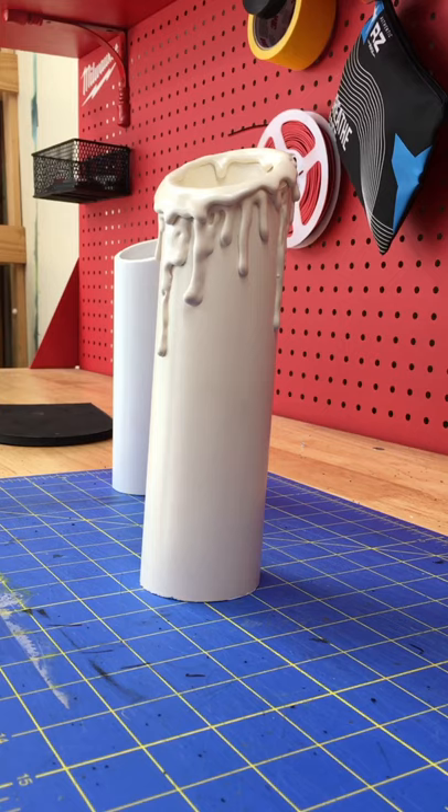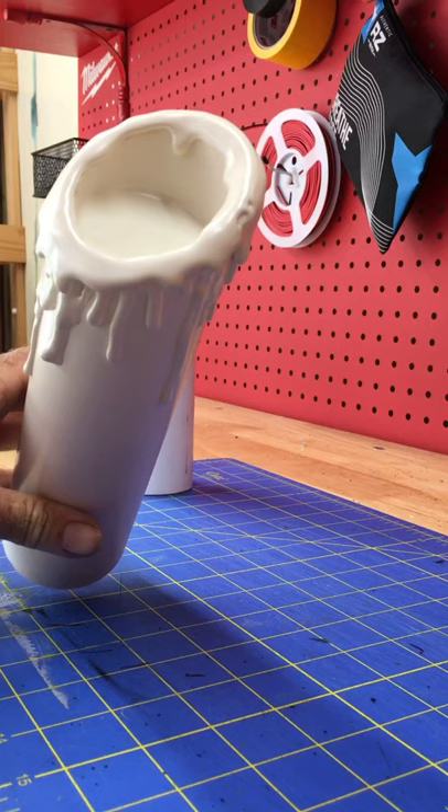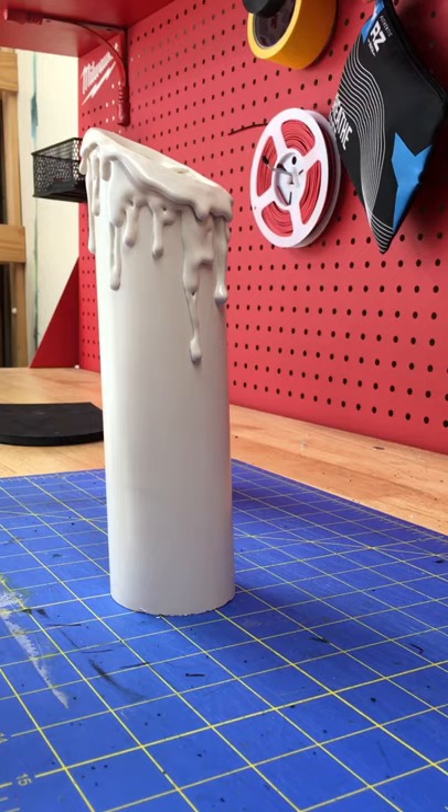Hi guys, it's Cara. I'm gonna do a quick video of how I make my faux PVC candles. This one has been coated with hot glue, primed, and painted. The inside is coated — I will show you how I do this process.